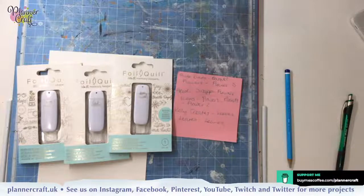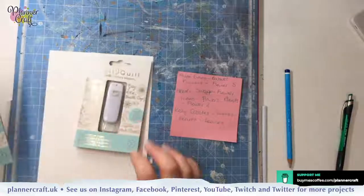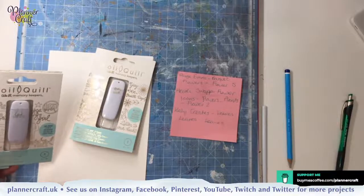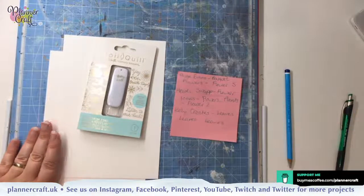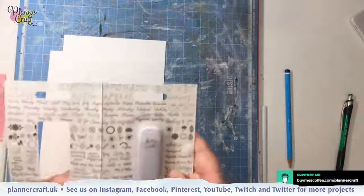Hi Deb, hi Tracy, hi Thea. Now isn't it a warm one today? I don't know how long I'll be streaming for because it's quite warm in here. So I'm going to get started with the Kelly Creates USB. The three I have pulled out in case you want to craft along with me: it's Kelly Creates, Heidi Swap and the Paige Evans USB. But I'm going to focus on this one first. I want to work with some leaves.